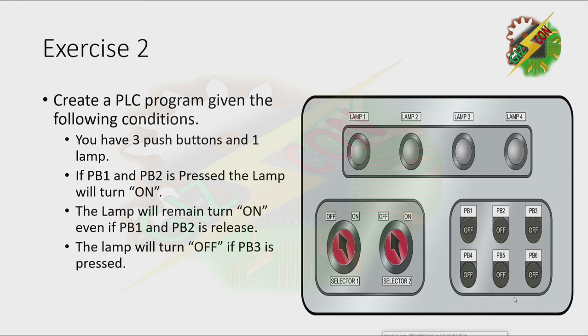Create a PLC program given the following condition. You have three push buttons and one lamp. If PB1 and PB2 are pressed, the lamp will turn on. The lamp will remain on even if PB1 and PB2 are released. The lamp will turn off if PB3 is pressed.